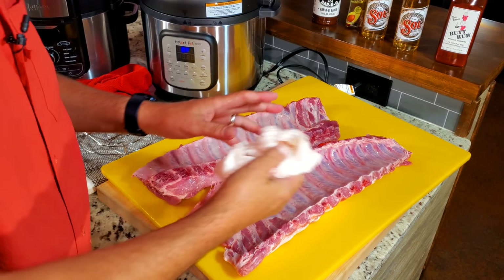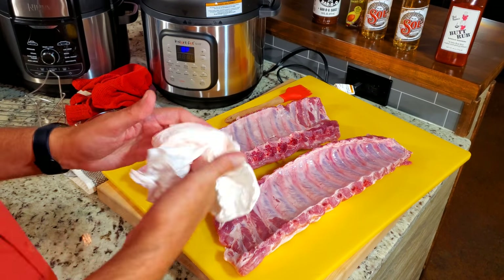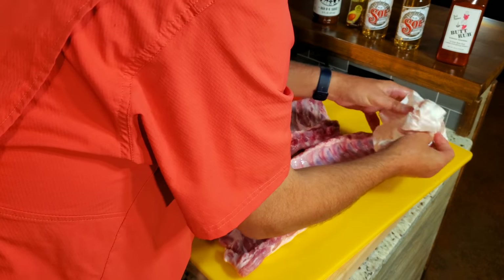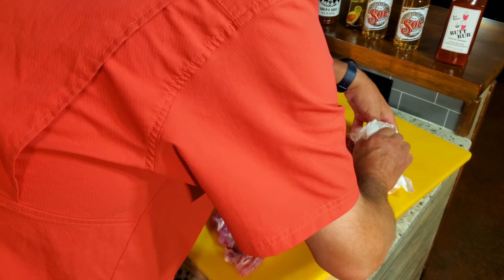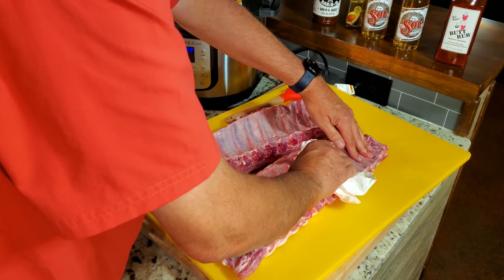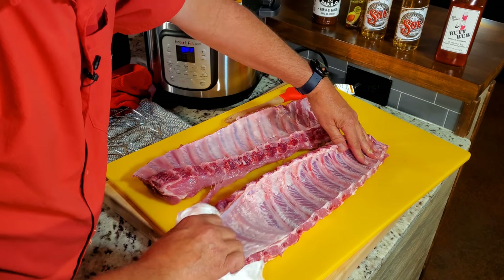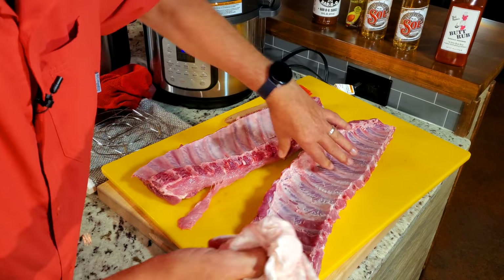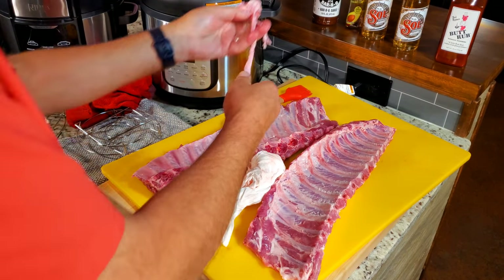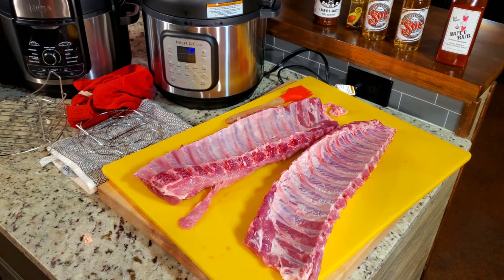There's a lot of videos on YouTube on how to do this, but you have to remove the silver skin, in my opinion, to cook ribs right. All you really do is start it somewhere, then take a paper towel — something you can grip that silver skin with — and sometimes you've got to do it more than once. You get the idea: just keep at it and it comes off like that. It is that simple. Like I said in my last video, you can't cook that enough to be able to eat it. I'm going to get the other one cleaned up and go over what we're going to do.